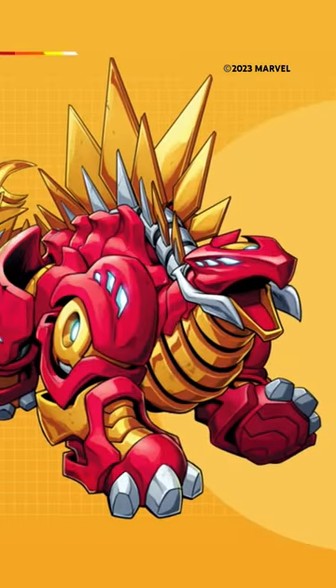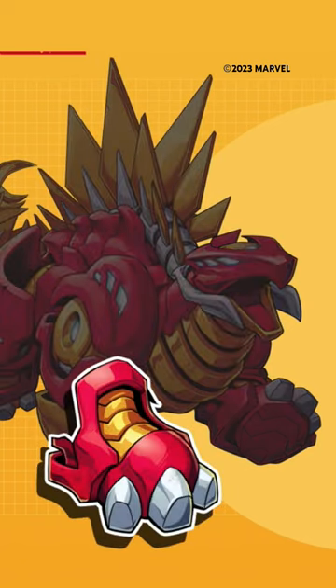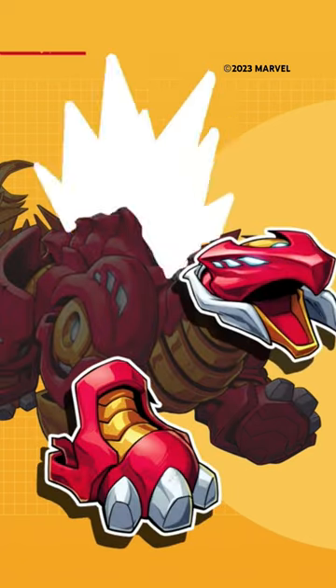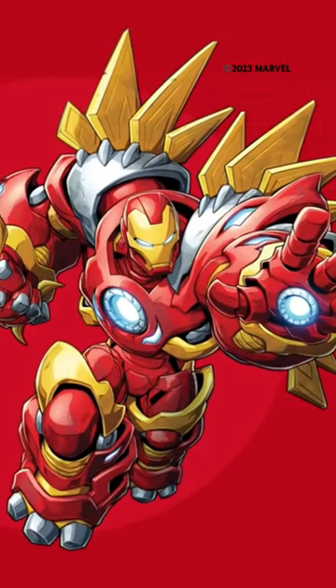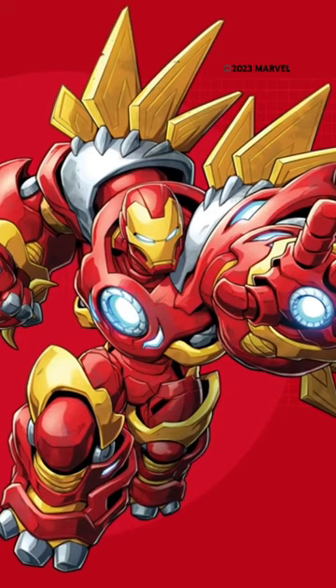And did you know that when push comes to shove, parts of Iron Stomper transform into an outer suit that enhances the powers of Iron Man's own already impressive armor? Whoa, looks like he's mecked up and ready for action! See you next time!